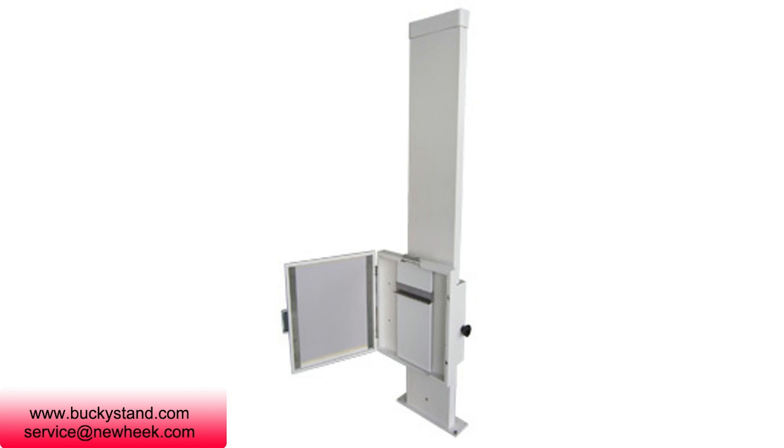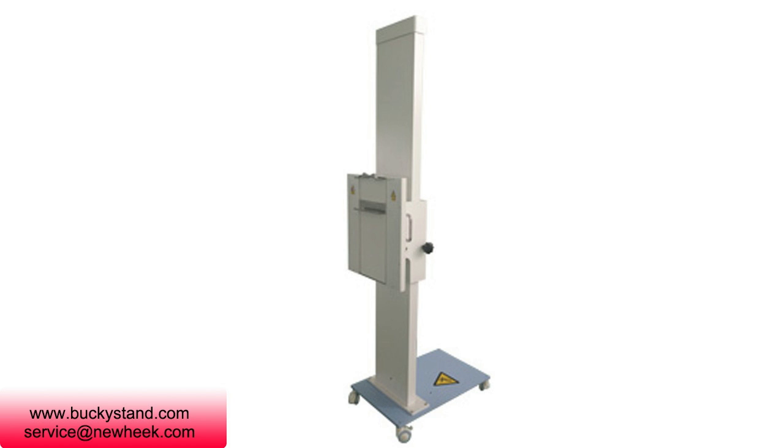The generic name for this product is Bucket Stand, and its trade name is Vertical Buggy Stand.